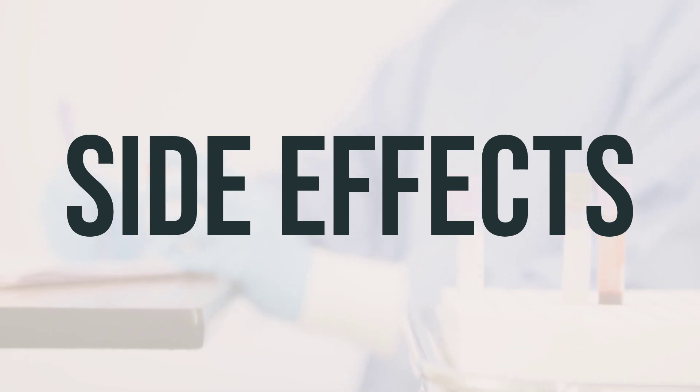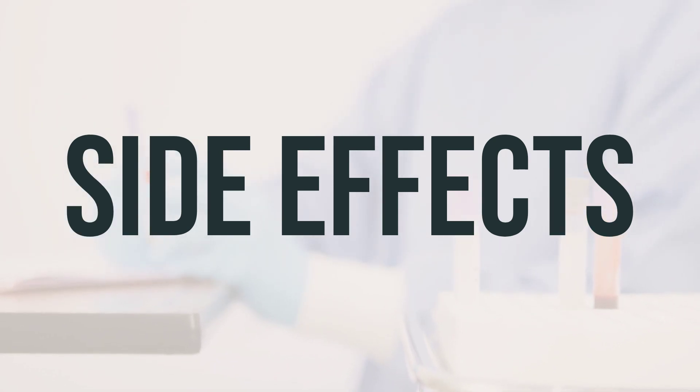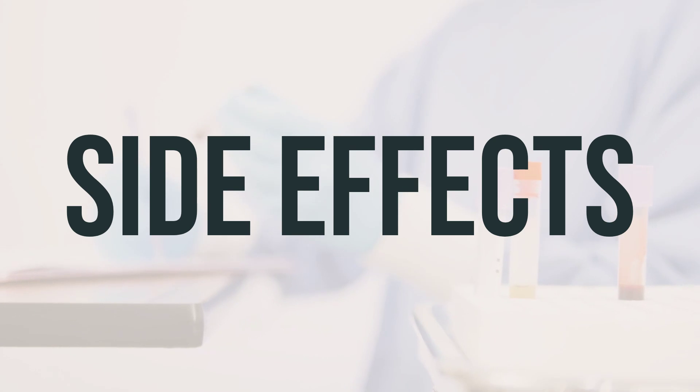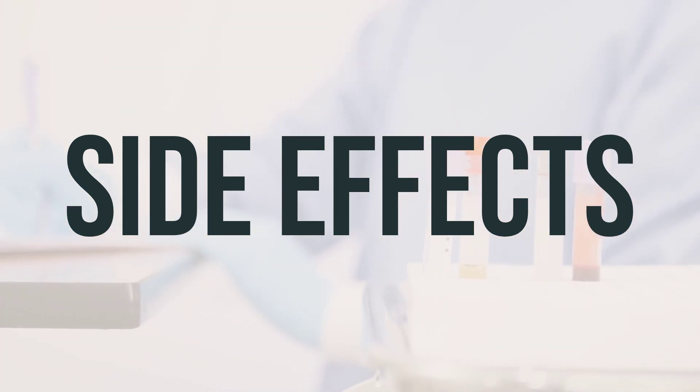Tell your doctor right away if you have any serious side effects, including mental/mood changes, ringing in the ears, shaking, tremors, trouble urinating, weakness, easy bruising/bleeding, fast/irregular heartbeat, or seizure.